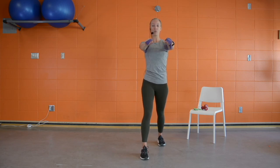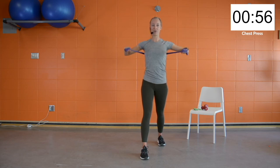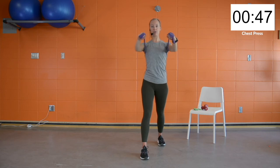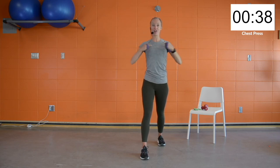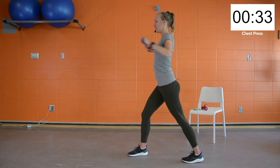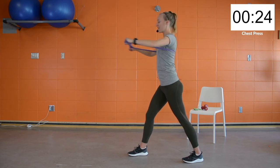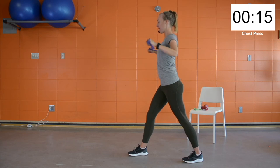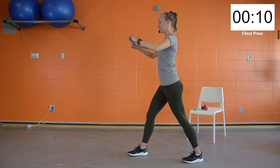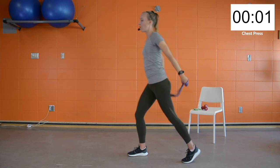Beginning our second circuit — control out to the side, elbows stay nice and high, keeping wrists stacked on top of elbows, and breathing out as we come forward. Control, control, big press forward. Feeling that stretch across the chest as we come back and then pressing forward again. Always want to maintain our nice strong posture and not slump the shoulders forward. About fifteen seconds remaining — keep that control up and keep breathing.